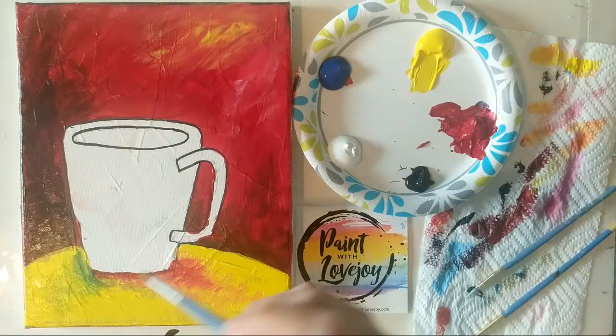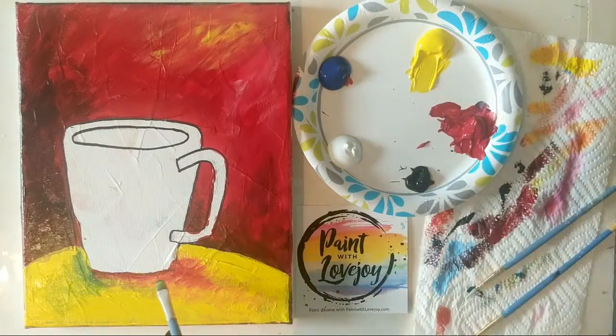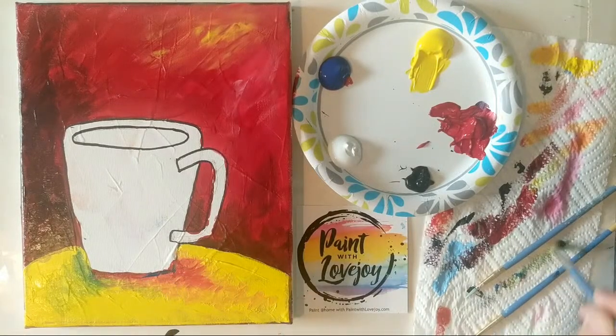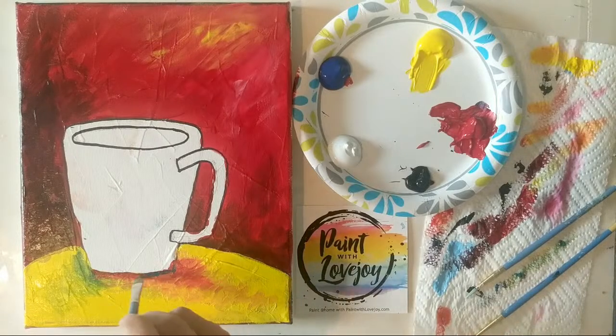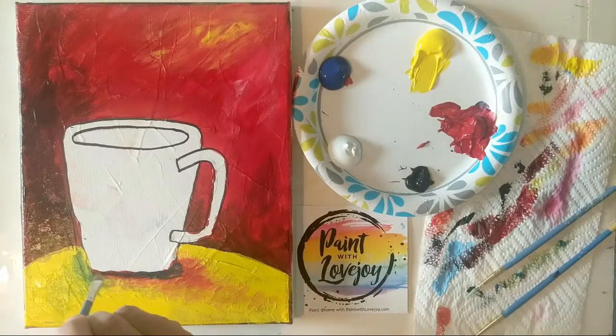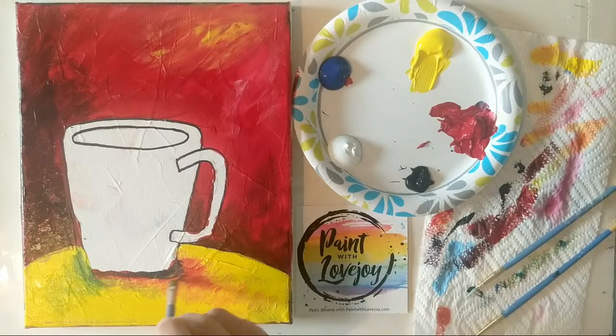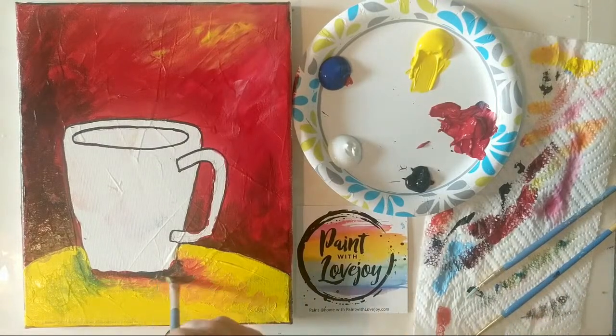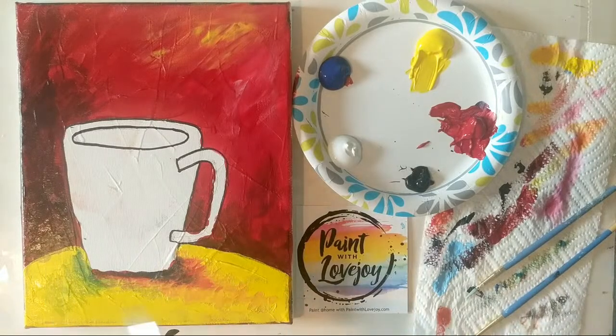I'm going to go back to the shadow on the coffee mug — just on that far right corner I'm putting some blue because I want that to be even darker. Back and forth mixing it into the red, it creates a bit of a purple shade, and I'm carrying a little bit of that purple shade all the way through the bottom of the cup, just giving one more darker intense shadow. I'm going to go back to the yellow and clean up the edge of the table where some of my red is shining through, applying my yellow a little bit thicker.